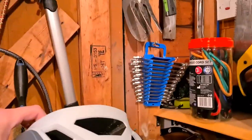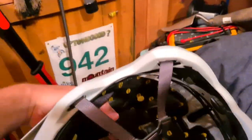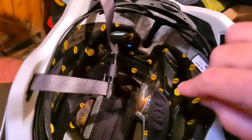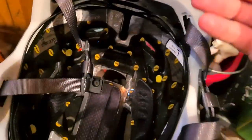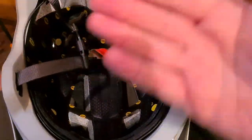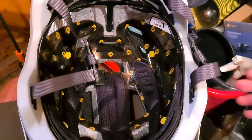Let's have a look inside. So this is the Speedframe MIPS, and inside you can see the MIPS layer there, which goes between the helmet and your head and allows dissipation of energy if you should crash.